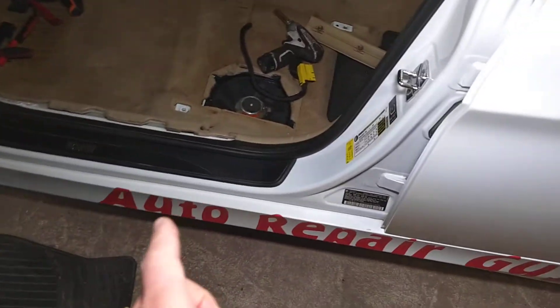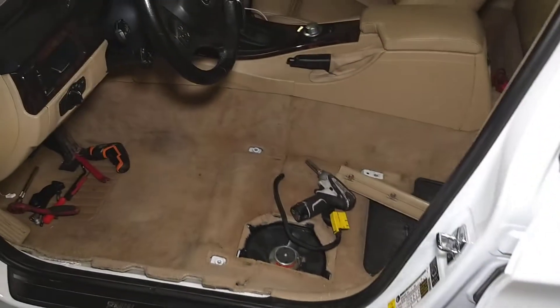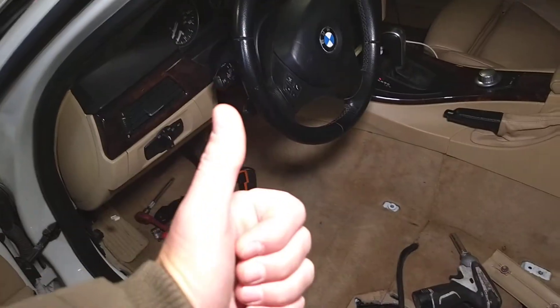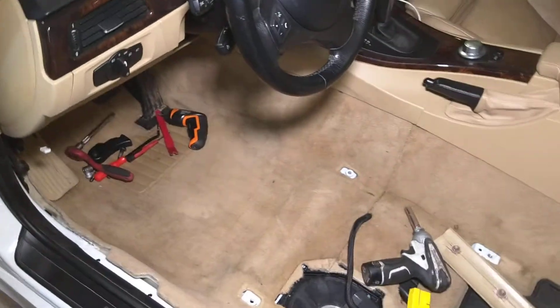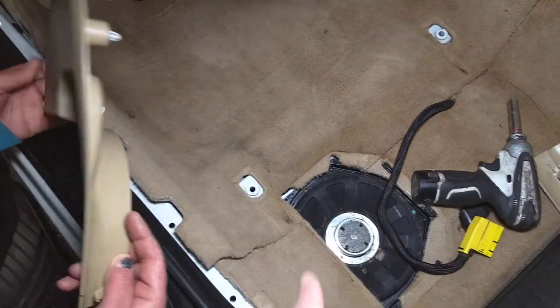The whole detailed repair will be on the Auto Repair Guys channel, which is approaching almost 100,000 subscribers — thanks to you. Once you remove the driver's seat, if you have subwoofers underneath, you'll need to remove that cover.